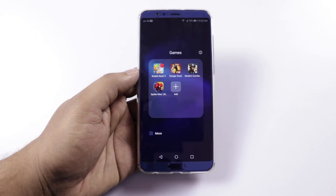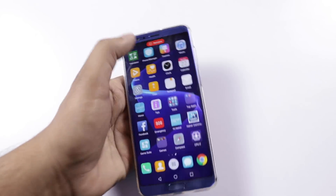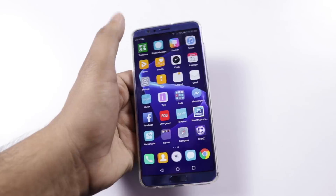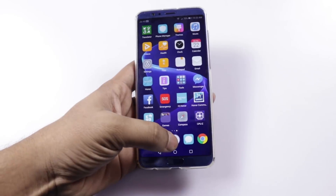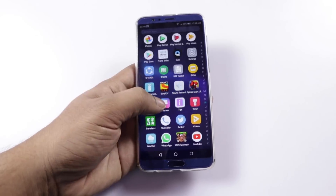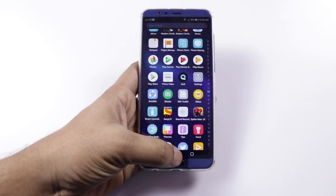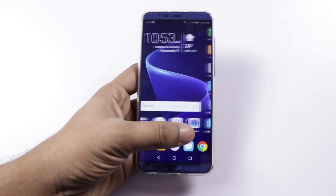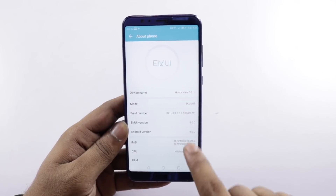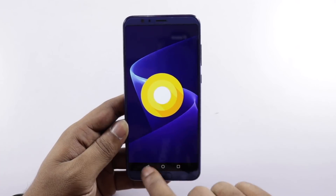On the downside, the EMUI has quite a lot of bloatware — many pre-installed apps. You can install games through the pre-loaded apps. There is also an FM video app. The operating system is Android 8.0.